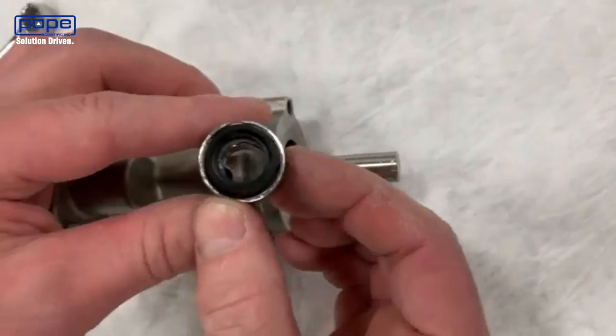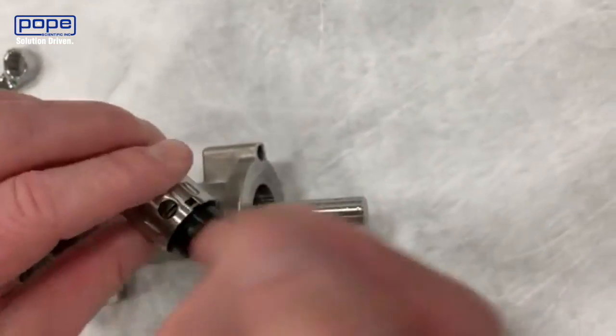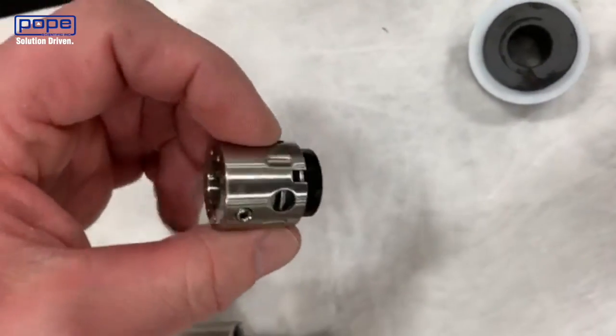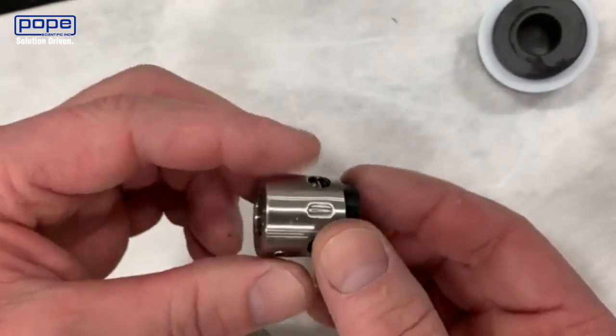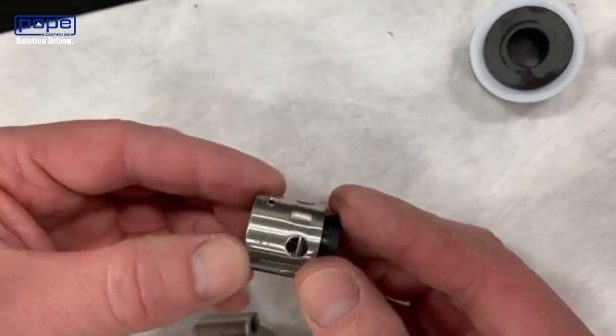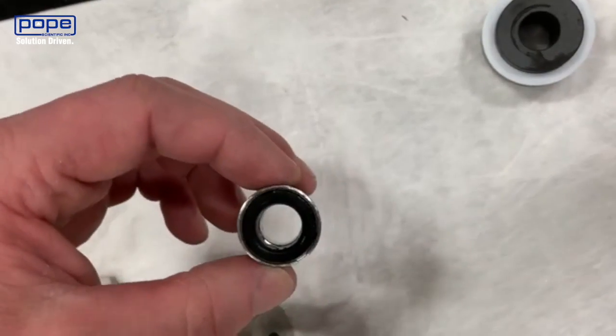If you look at the mechanical seal, there's Teflon inside — that's what we're looking not to scratch with any burrs on the shaft. You'll also see set screws on both sides. You want to make sure those are nice and loose so that they don't scratch the shaft as you pull that mechanical seal off.